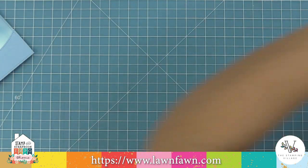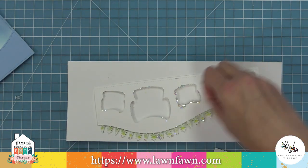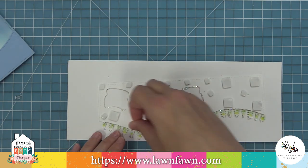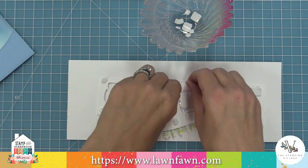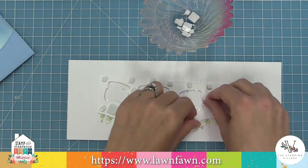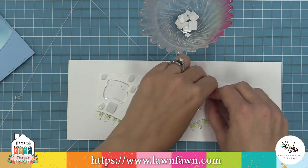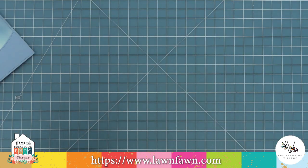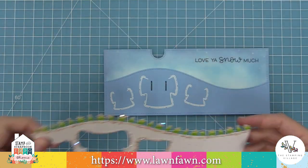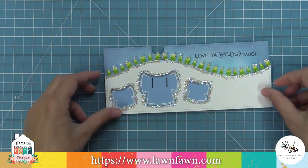Now we're going to add some foam tape to the back of our glitter piece. I'm putting a piece of scrap paper down just so I don't end up with more glitter all over my desk. I'm taking foam squares and going all the way around, making sure to add a lot of support around those die cut openings. Whenever I peel off the little backing of foam pieces, I like to have a little dish there to collect all the pieces — it keeps my craft desk from getting totally crazy. Layering this on top, the foam is what makes it look really incredible because those snow angels look like they're really carved out of the snow.